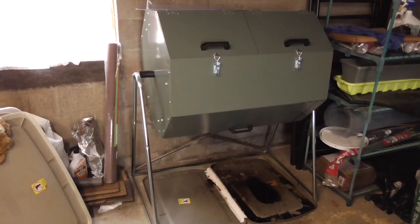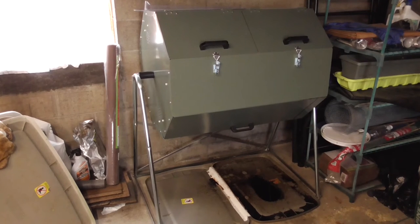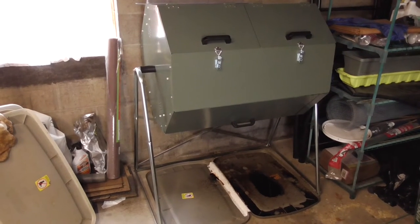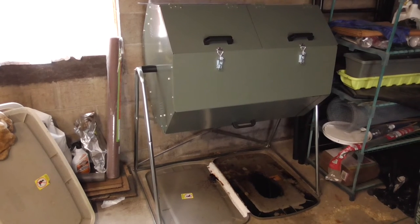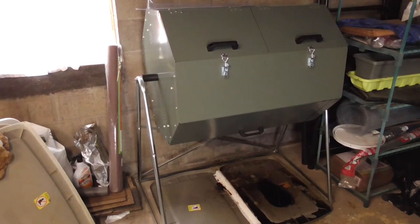This is a Jora composting unit, and this particular model is the JK 270. I just recently purchased it and I've been using it. To me, the JK 270 seems to be the sweet spot of the sizes offered — there is a smaller size and a larger capacity unit — but this one seems pretty good. I've been using it for a few weeks now and I'm happy about the size I purchased.